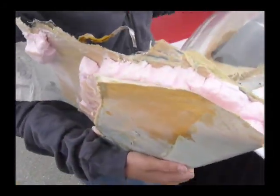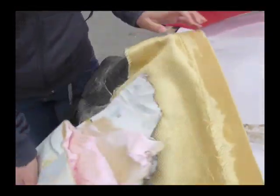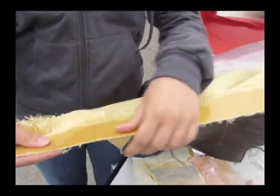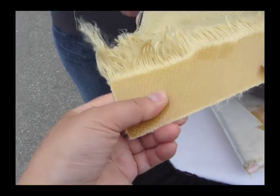It actually starts with fabric. We put different compounds on it — we can make it stiffer. So this is the source material and this is after you put the compound on it.